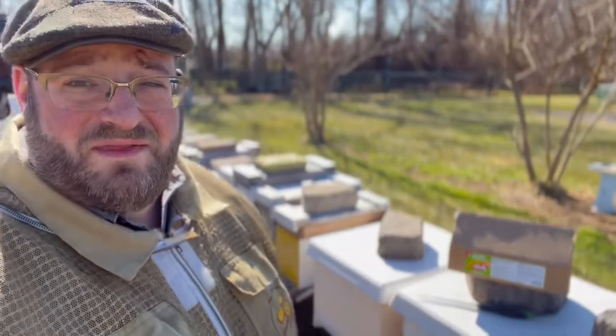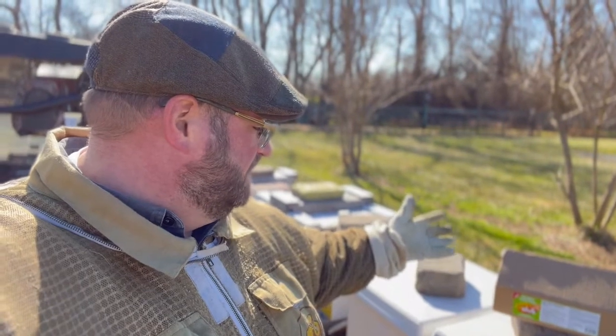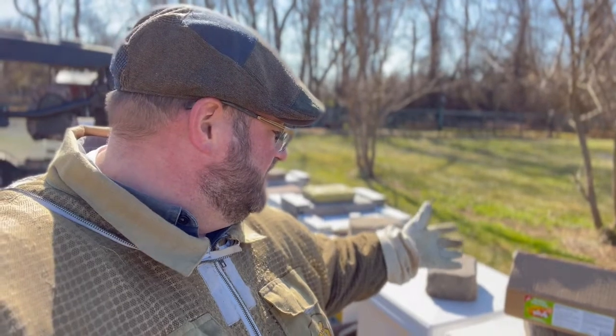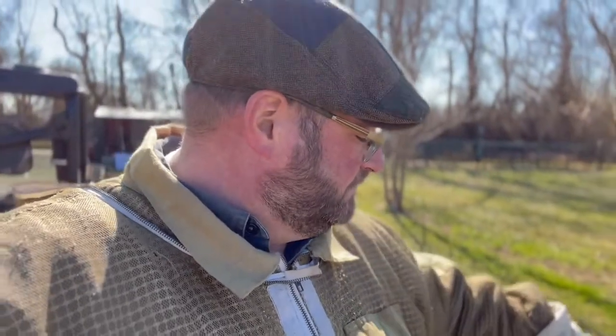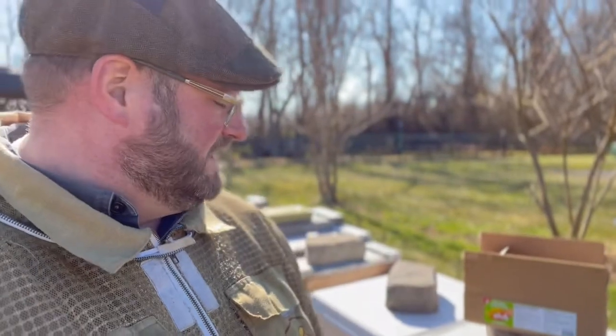We're going to do that using a product by Hive Alive. We've used the Hive Alive product before with the fondant, and Hive Alive has created a pollen patty. These are high-performance pollen patties with 15% pollen and added seaweed nutrients. They come in one-pound patties. We're going to cut them in half and put them on top of the brood nest to give the bees some supplement so they can continue to grow that brood nest into spring.